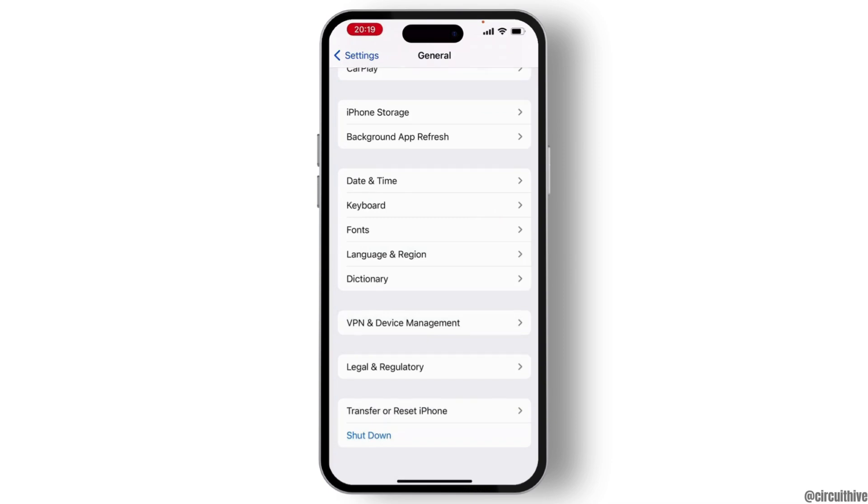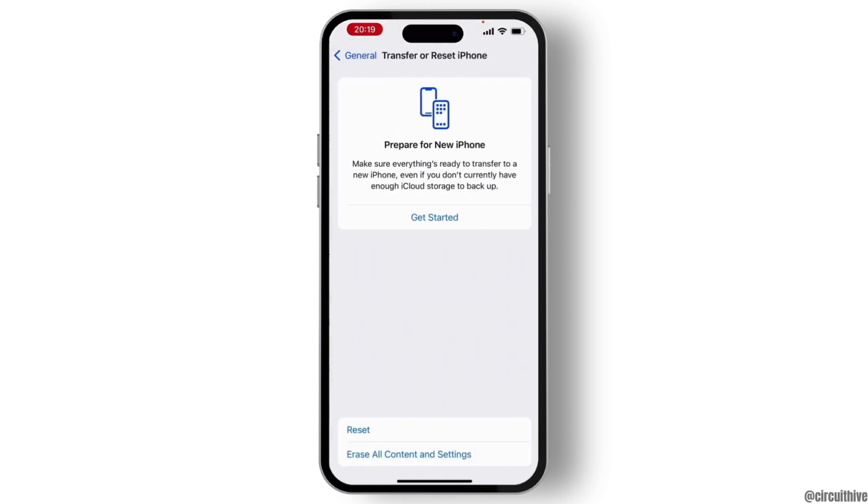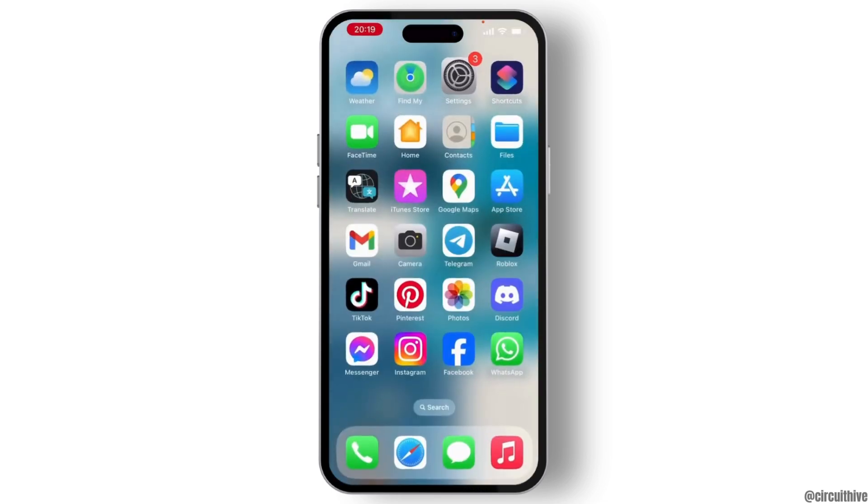If your problem is still not solved, you have to reset all of your settings. For that, hit Transfer or Reset iPhone, which is under General. From there, select Reset, then Reset All Settings, and your issue will be solved.